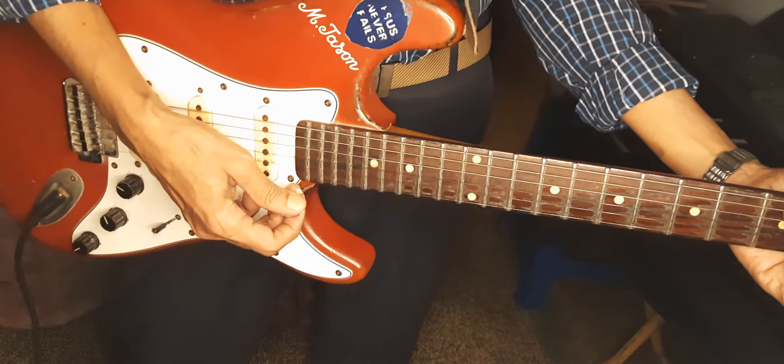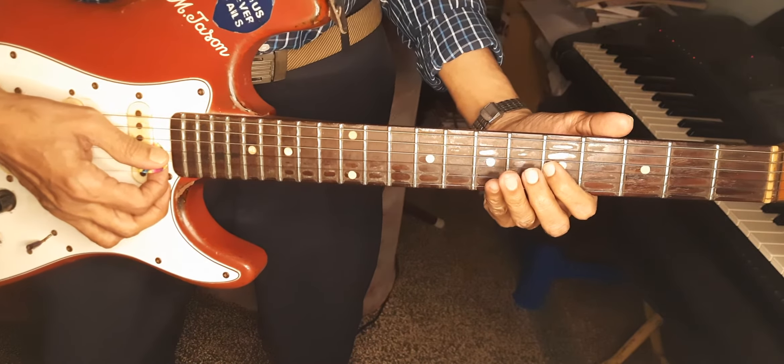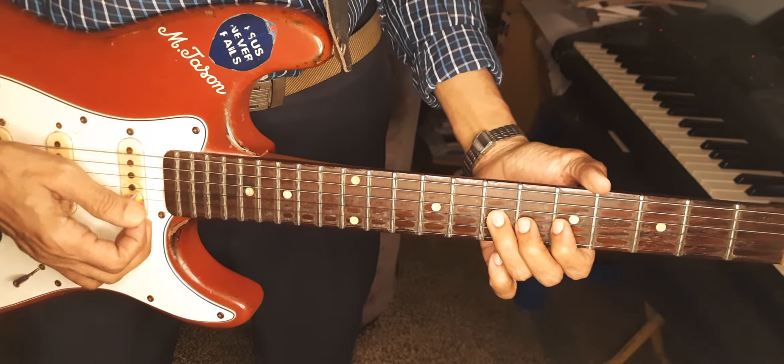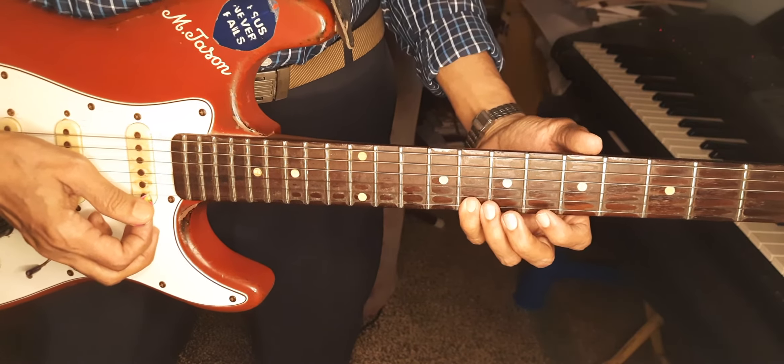In the scale C major, I am playing from the 3rd fret, 5th fret, 3rd string, 5th fret — that is the C note. C, D, E, F, G, A, D, C. That's all.